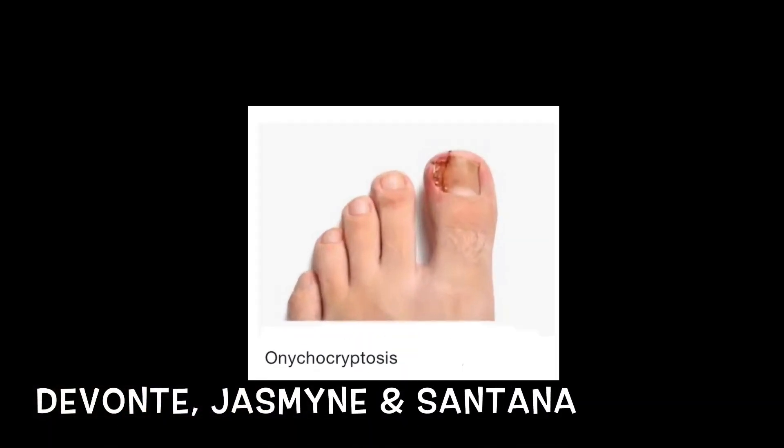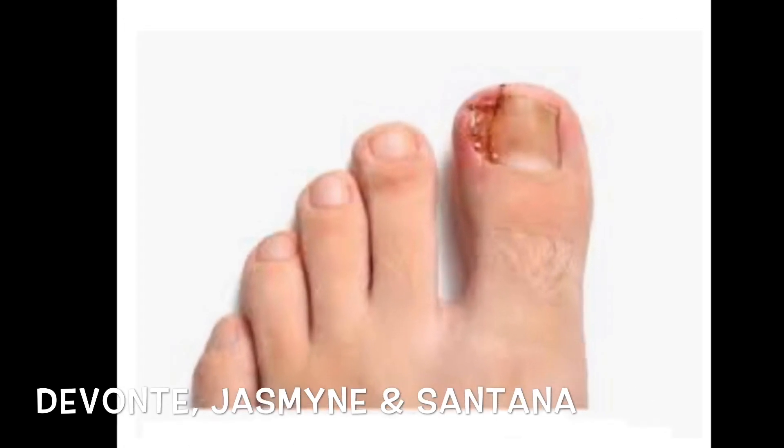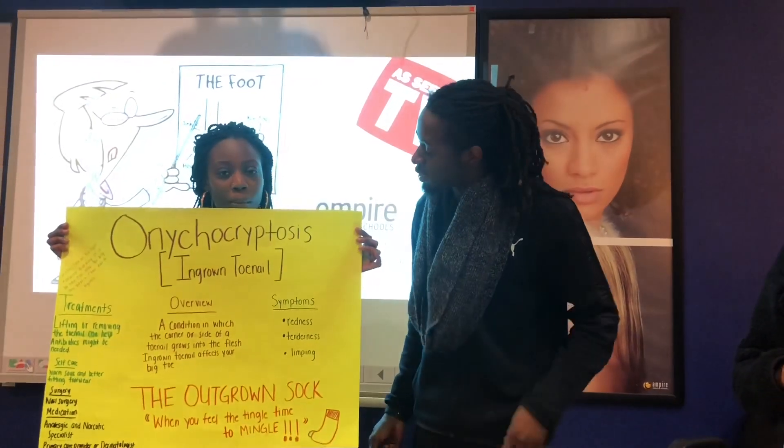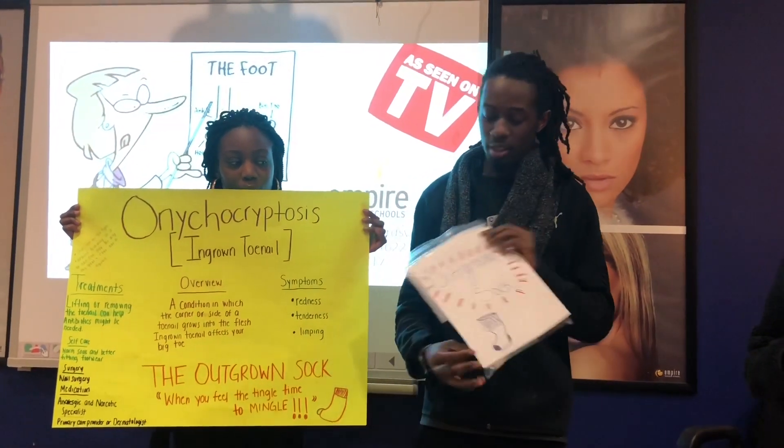And that's onycotropia. Do you or anyone else have onycotropia? If so, you might want to try a new product.